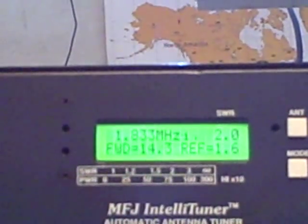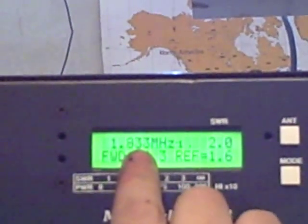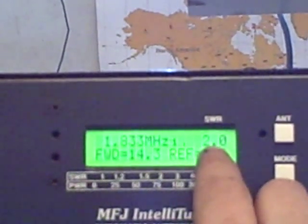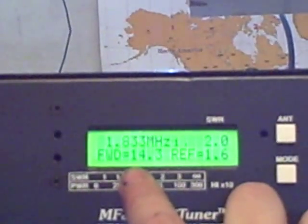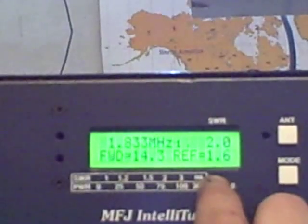I'm going to zoom in on the display and show a couple things. The current screen shows the frequency that you're operating on, your current SWR, how much forward power you're putting out — in this case 14.3 watts — and your reflective power, which is 1.6.